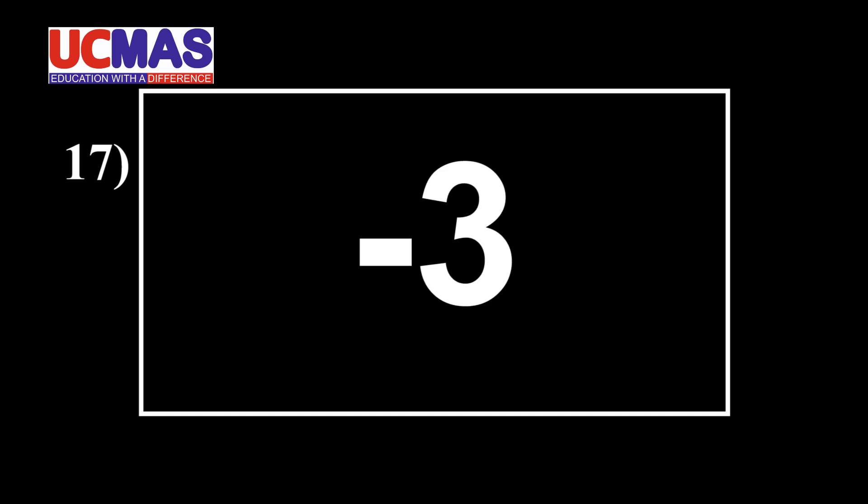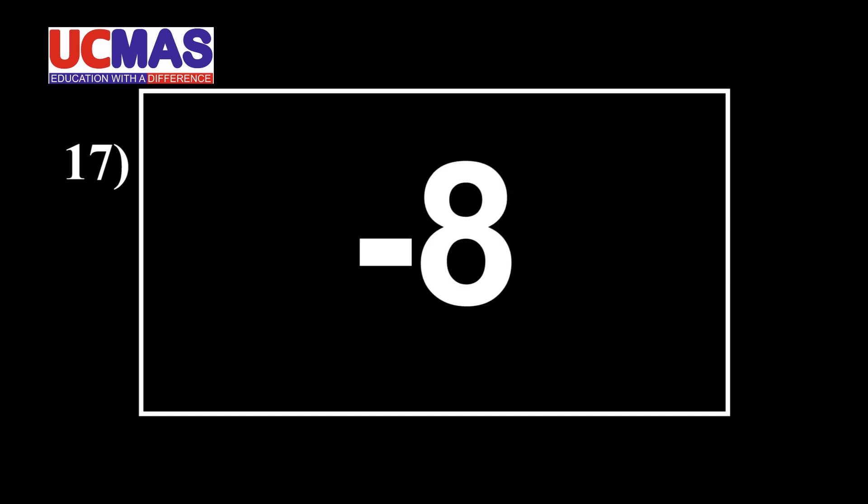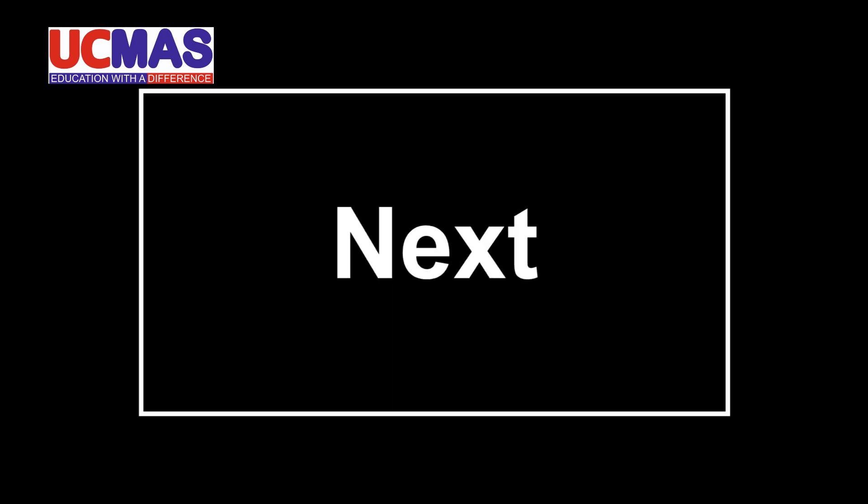Ready? Start. 59, minus 8, minus 4, minus 9, minus 7, minus 3, minus 8, minus 3, minus 4, minus 8. That is. Next.